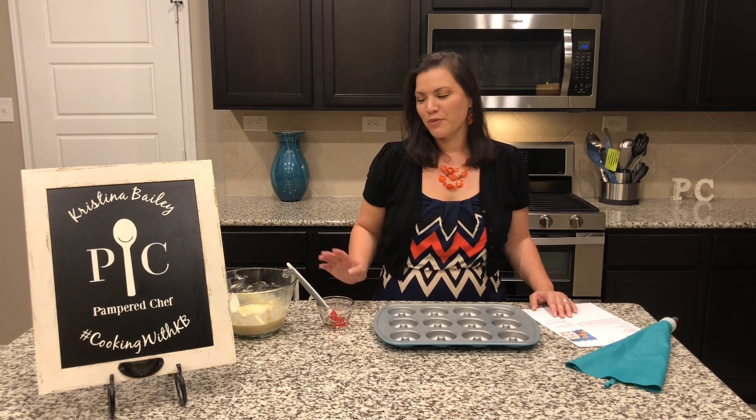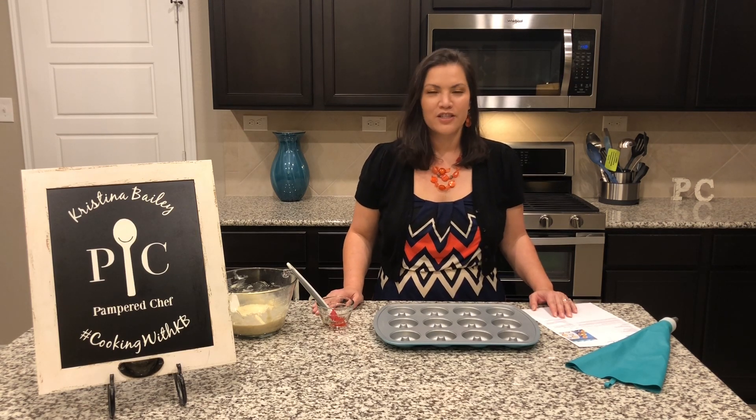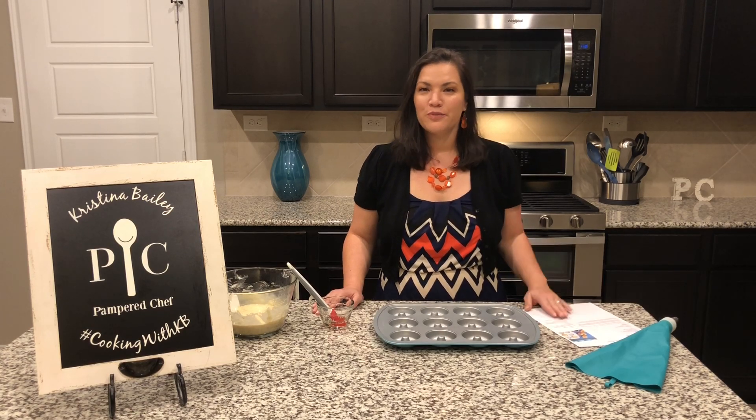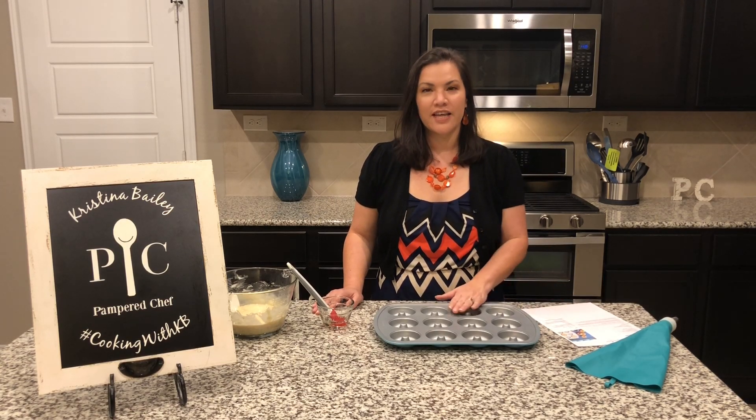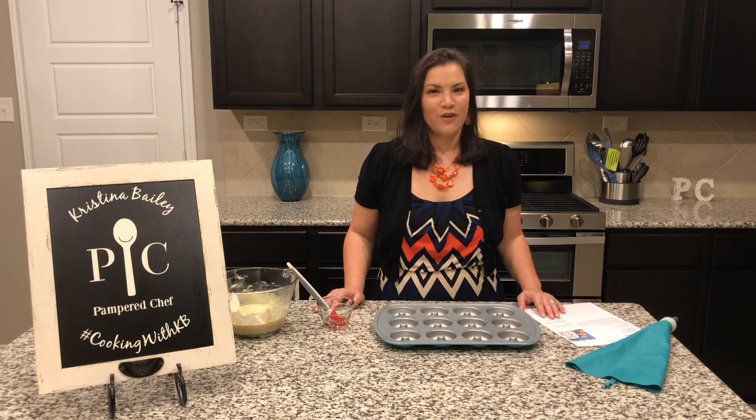Today's demonstration will be using the basic vanilla recipe and I'll be filling the donut wells using our decorating bag set. I'm going to go ahead and zoom you in closer and we're going to get the wells all oiled up with a little bit of canola oil, and then we'll throw these in the oven and see how they come out.